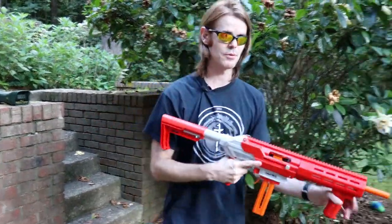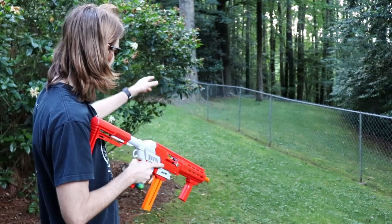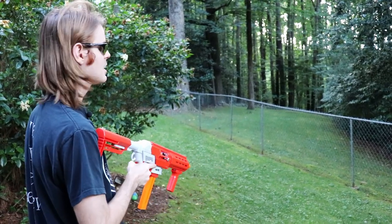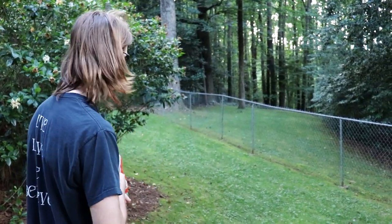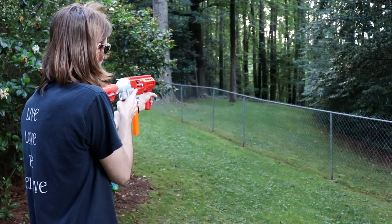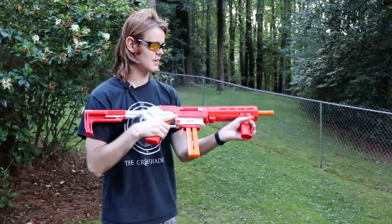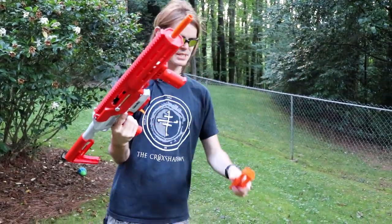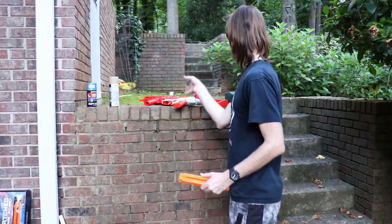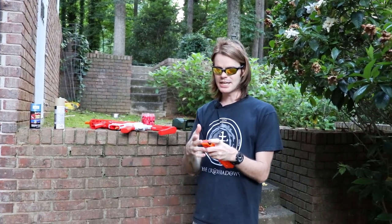Let's put five darts down range and see what some practical real-world nerfing looks like. That tree down there is about 80-85 feet away depending on where I'm standing — let's pretend somebody is in cover behind it and we're trying to spook them. I had a few misses getting it dialed in, but once settled it's definitely shooting straight — really solid performance. I was pulling right at first, which might just be muscle memory from years of NIC battle.